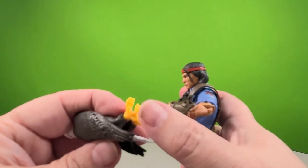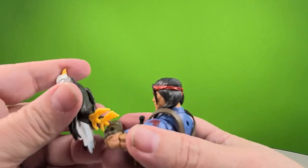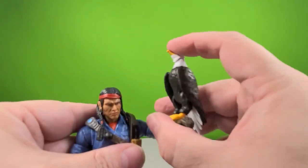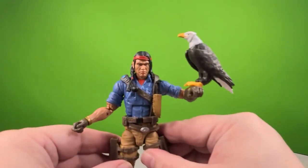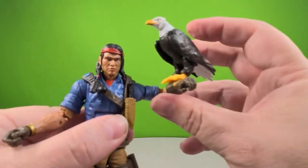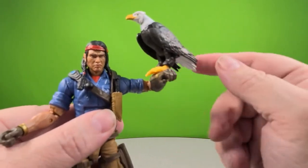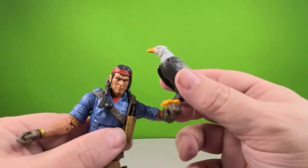The eagle has two pegs on his feet, and this is one of a couple of spots where he can sit. You can put the eagle on Spirit's forearm and it will sit there. It doesn't seem to put too much weight or strain on the forearm, so if you want to keep him on the arm like that, you can.